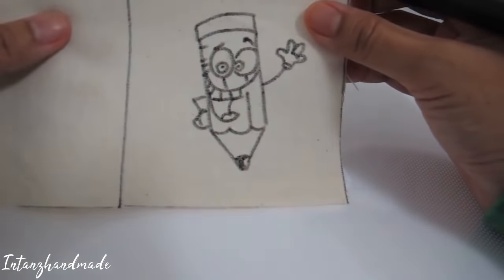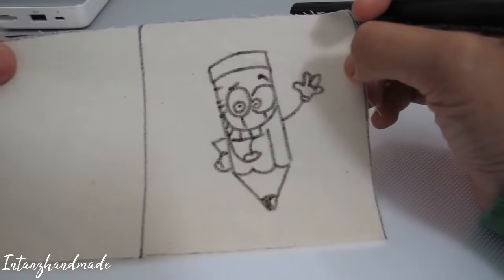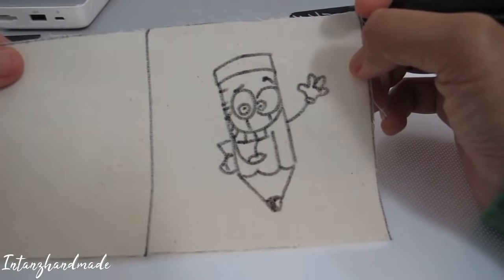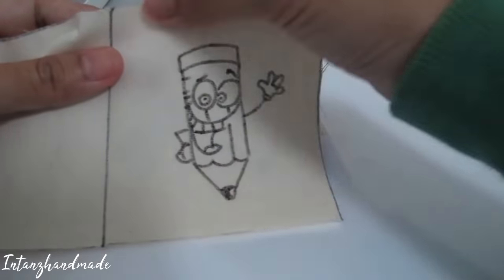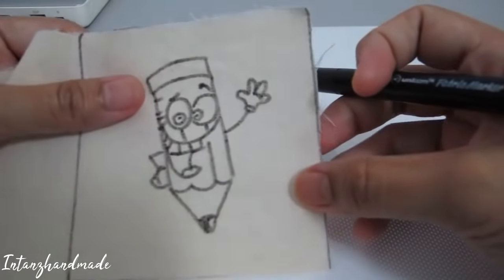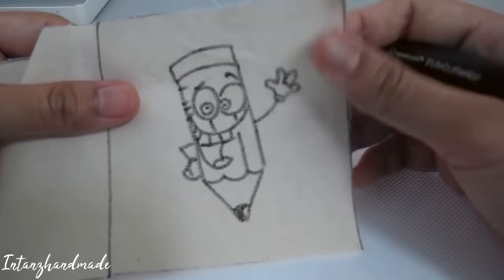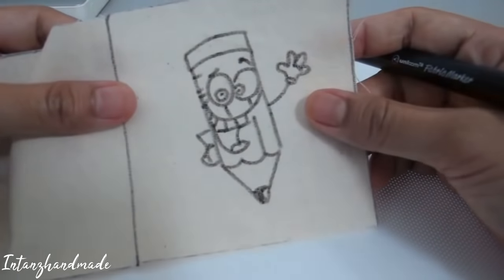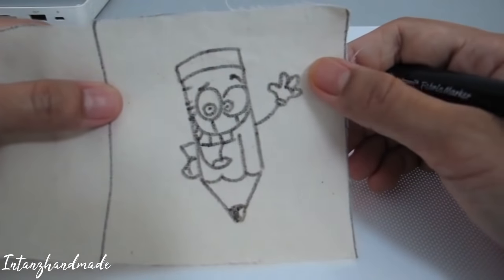Please let it dry first before you start to stitch; if not, it will leave a stain. Just let it dry a few minutes. Oh, I forgot to mention the size — my size is three and a half inches by four inches, but you may use any size. I think this is a very perfect size — not too small and not too big.